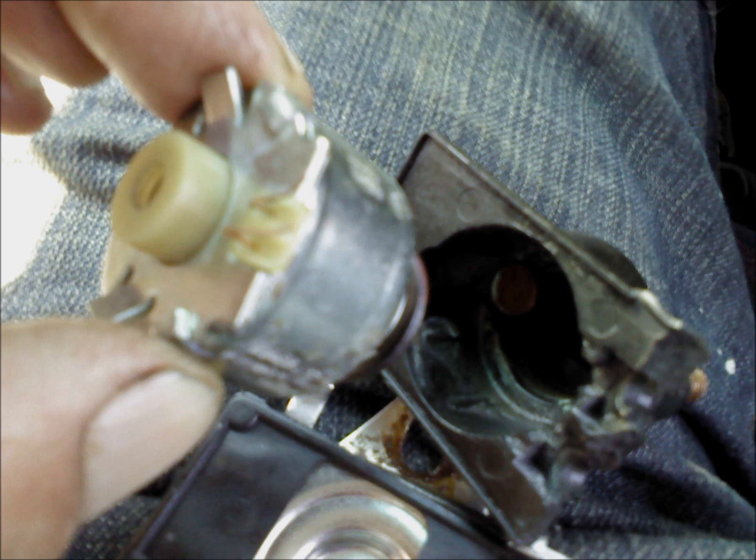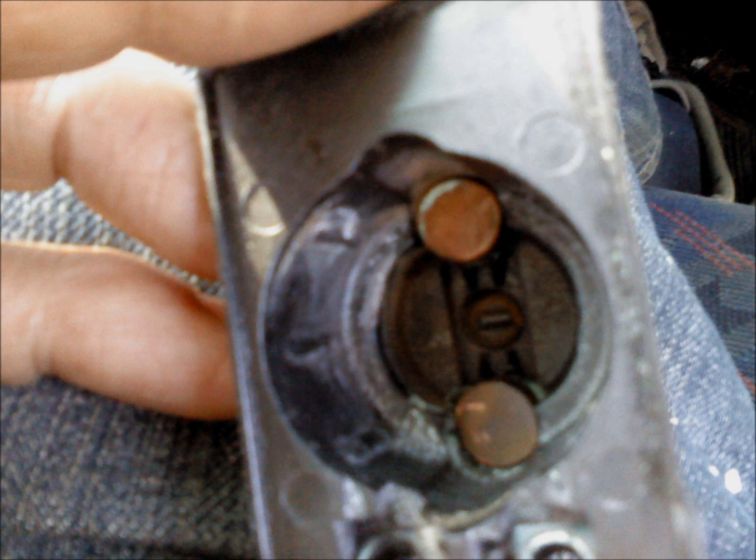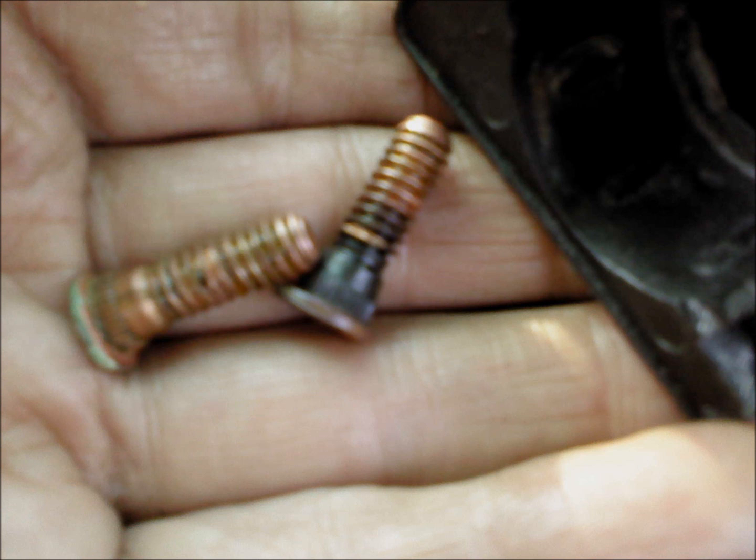Inside here you'll see the contacts, which are a disc-shaped contact. That's all mocky as you can see — it's all glazed over. You need to shine that up with emery paper, and also the other two contacts, the contact copper bolts, which is what you bolt your leads to on your starter motor solenoid. On the inside there, you'll see they're all glazed over and they've got a lot of muck on them. That's all got to be got off with emery paper so that you've got shiny contacts again.